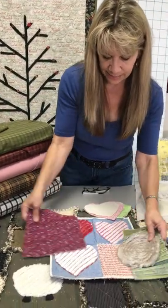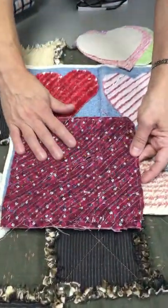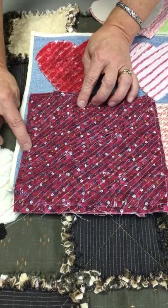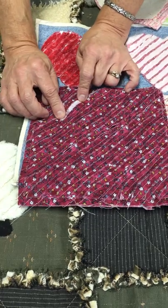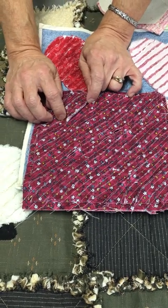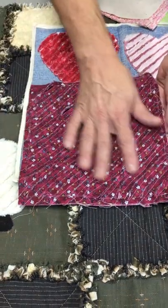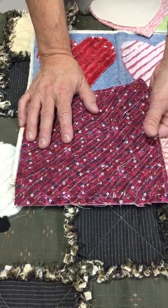I have a couple examples here of what not to do and why. This is the one I was talking about with flannel. You can see this is a beautiful flannel, but as soon as it starts to be chenilled, that's really a lot of what you're going to see — you're going to see the wrong side. This has been sewn and cut but hasn't been washed, so at this point it still doesn't look so cute.